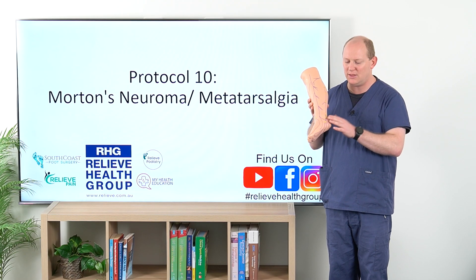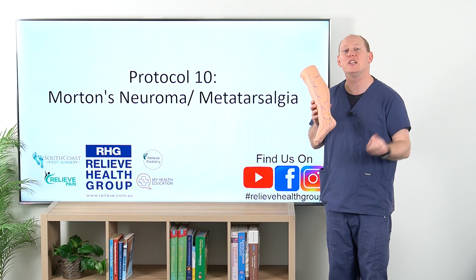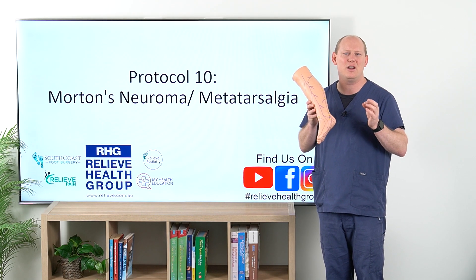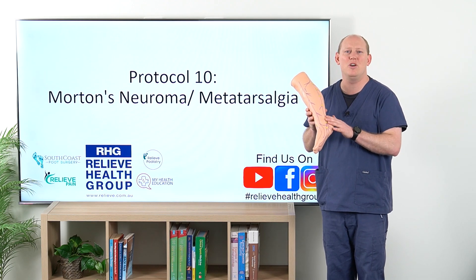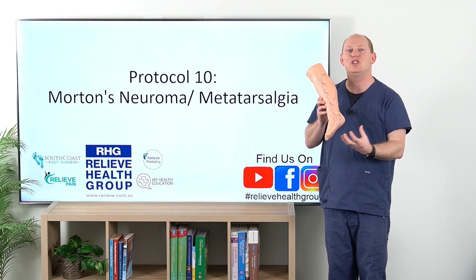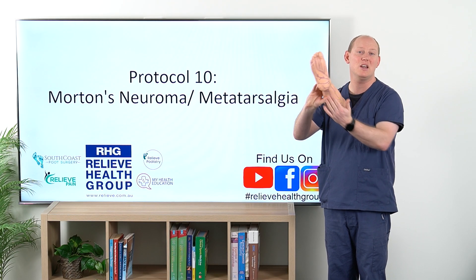Not uncommonly we can find that there's tarsal tunnel entrapment associated with Morton's neuroma and potentially causing Morton's neuroma. So we need to be really aware of that — that's my clinical gem here — making sure that we're not forgetting to go that whole length as we can. It's not something that I put into the bottom of the foot, and you'll see that there are no stars underneath.